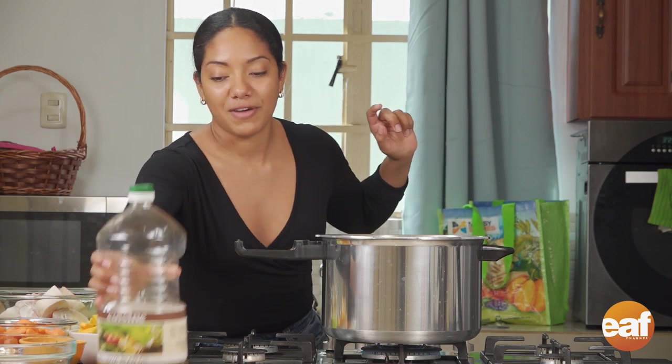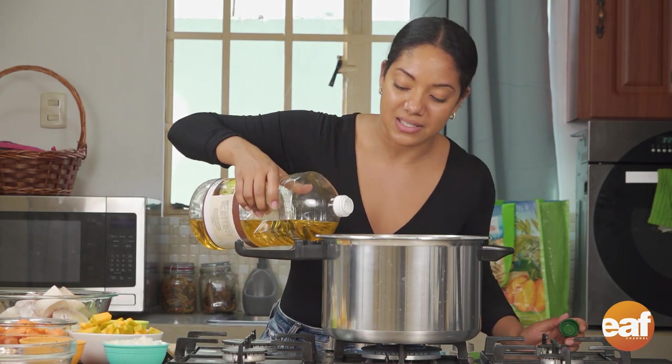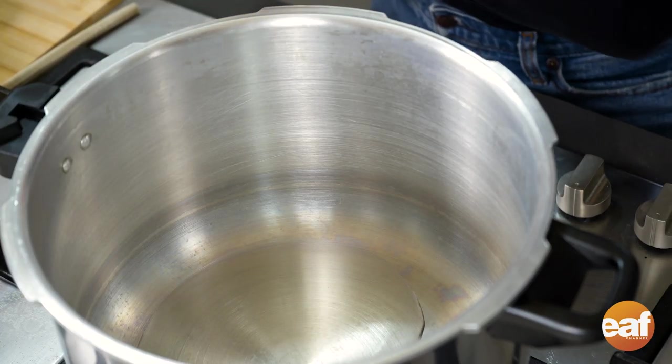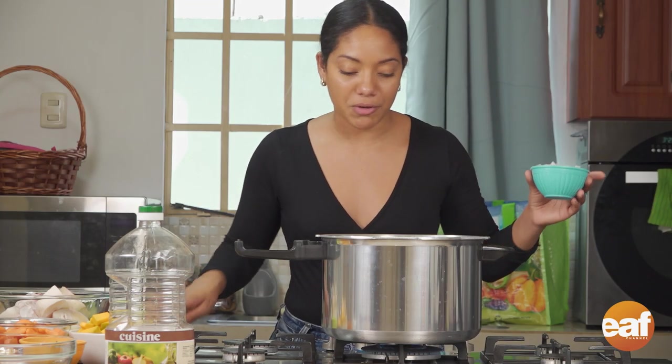We have a sort of overhead filming scenario here today because I really want you guys to see inside this pot. So I'm going to add some soybean oil to the pot, and then I'm going to add my aromatics first, as we do in any Trinbagonian dish.